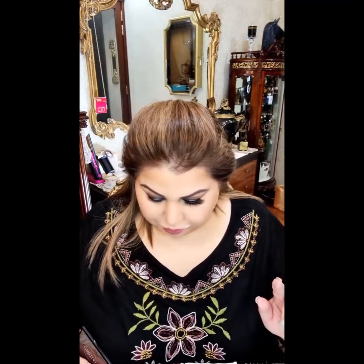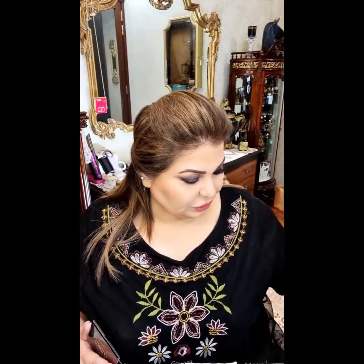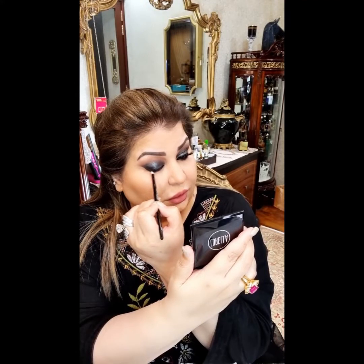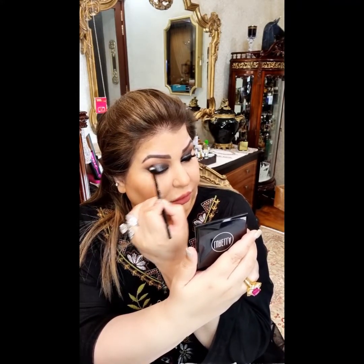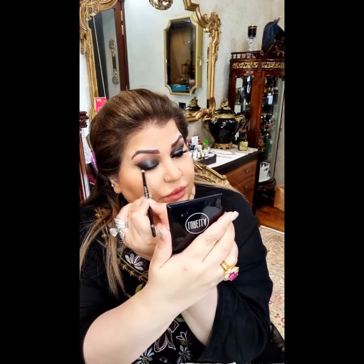Once this is done, move on to the next step. I will be taking a clean black plain eyeshadow — any eyeshadow in black will do. I will put this black in the outer corner. This black will intensify the outer corners and you will have the shimmer in the two-thirds, and the last one-third will have black matte shadow. Let me show you the closer pictures — this is how the eye looks and this is what I have done so far.